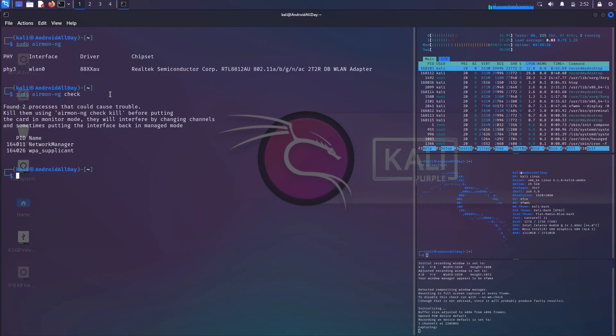Those processes are the network manager and WPA supplicant — they'll interfere by changing channels and sometimes putting the interface back into managed mode. So we run sudo airmon-ng check kill to kill them, and then run sudo airmon-ng check again to confirm they're gone.